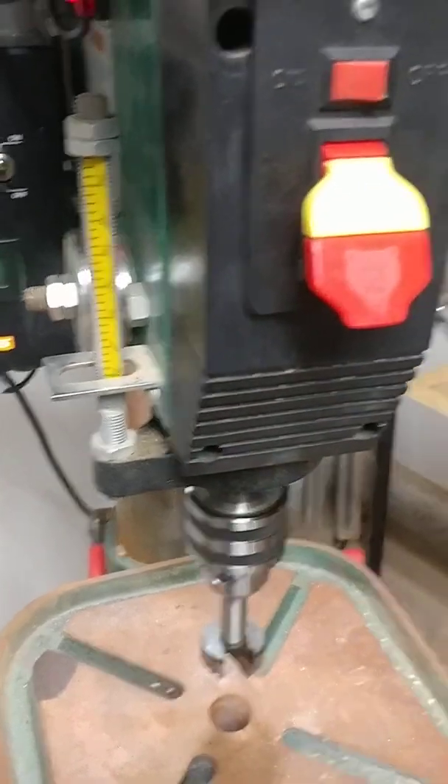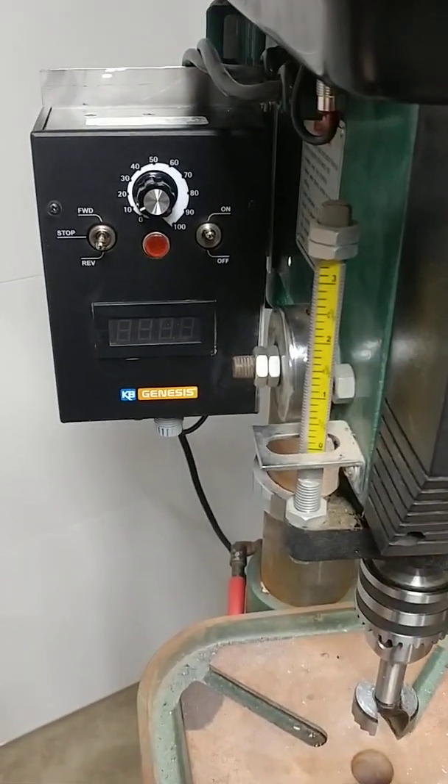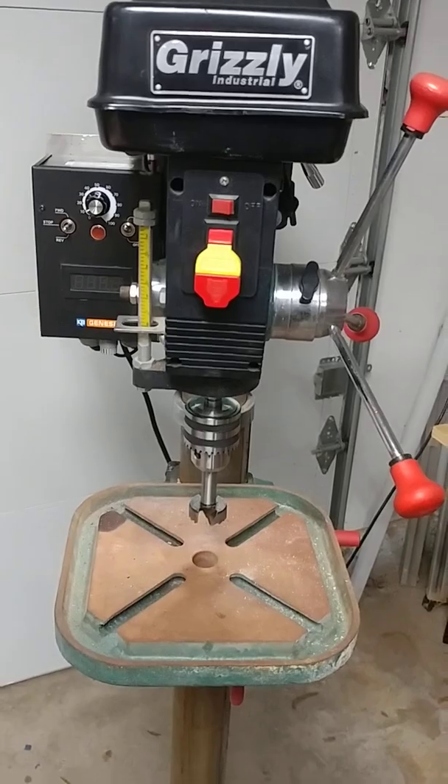In a case of emergency, just hit stop and your power's off. So that's my variable frequency drive on my Grizzly drill press.